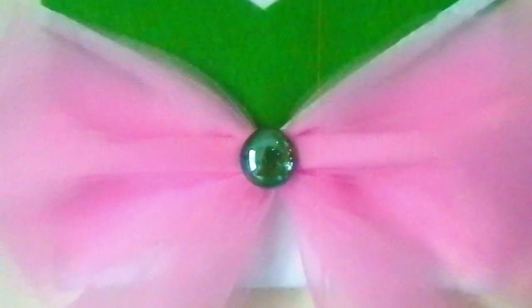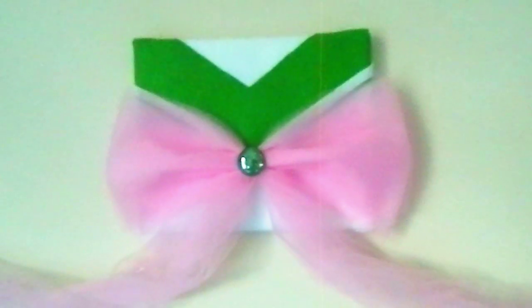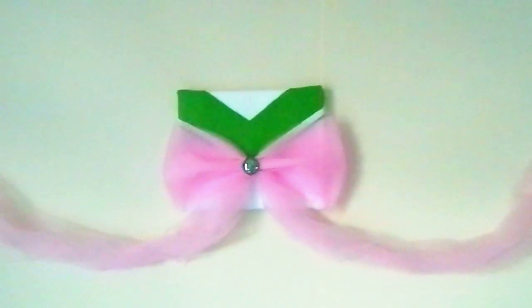But for mini Moon or Sailor Moon, you'll probably need to have some polymer clay skills. But yeah, let's get started.